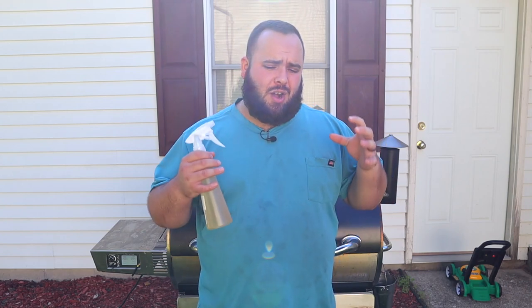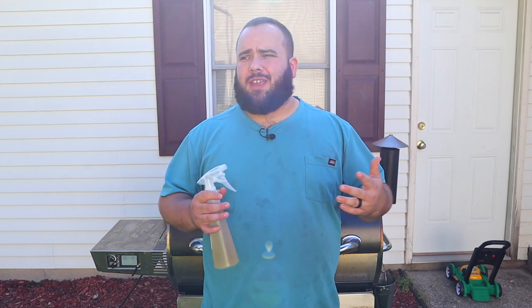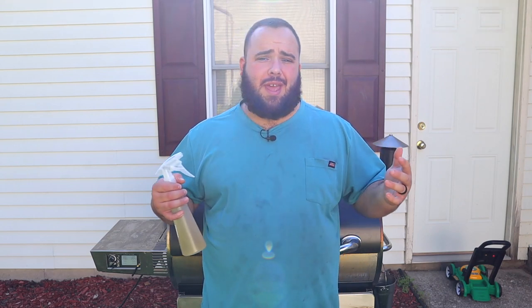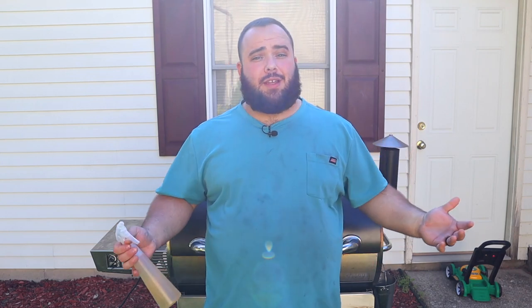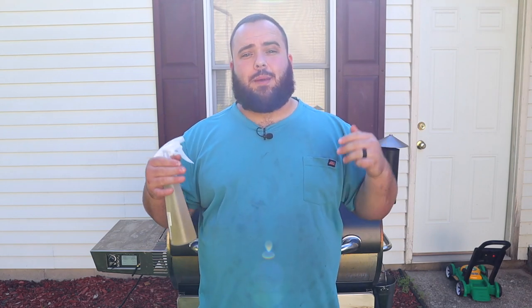I'm going to come back in about 30 minutes to an hour and check them again — see if they start to get a little too dark. If it takes on too much smoke it could affect the flavor, and I don't want them to dry out. The wrap decision is going to be solely based on how they look. I've made these before without wrapping and they came out great, but every cook is different.